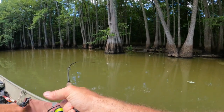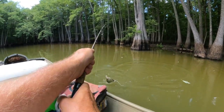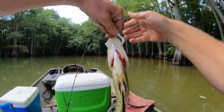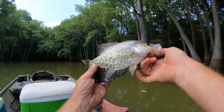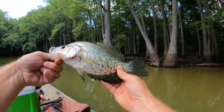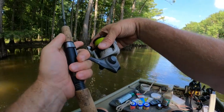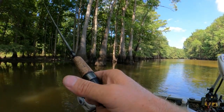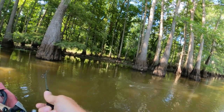There we go — I got another one. Oh yeah, easy baby! I figured you'd be hiding under that tree. Well, that's another pretty black crappie. And that's a pretty white crappie this time — oh yeah, got another crappie!